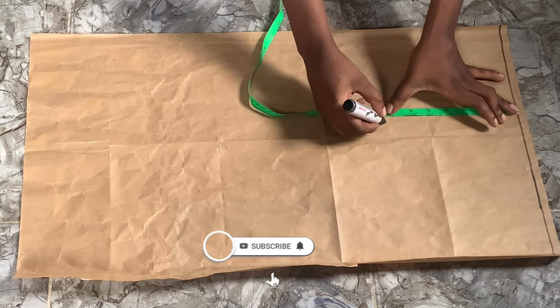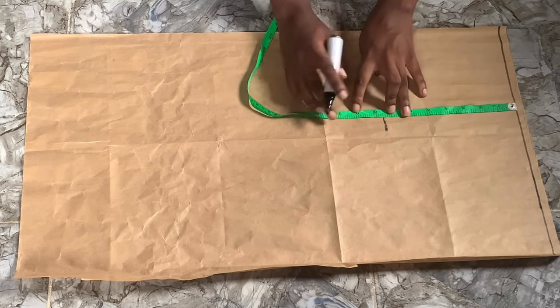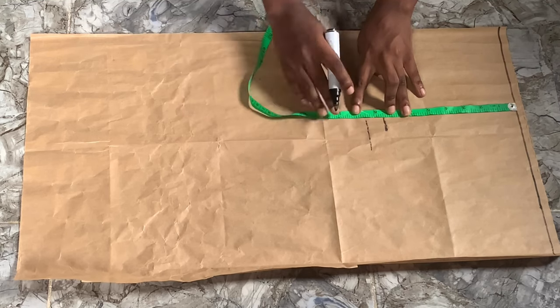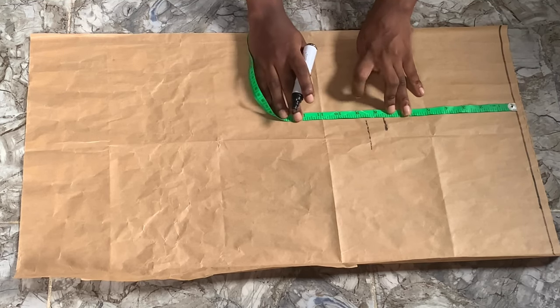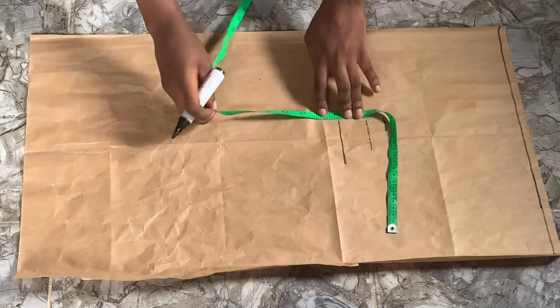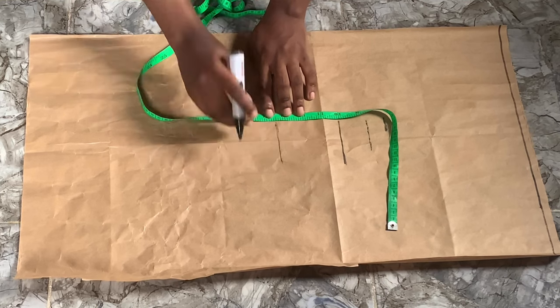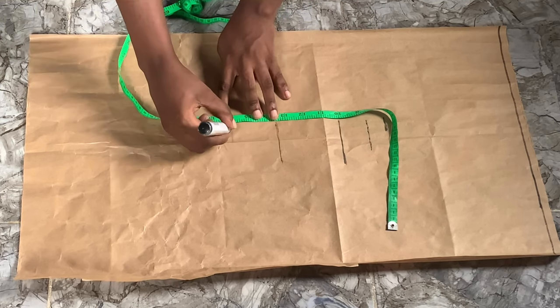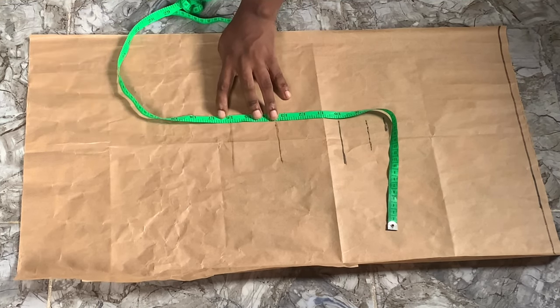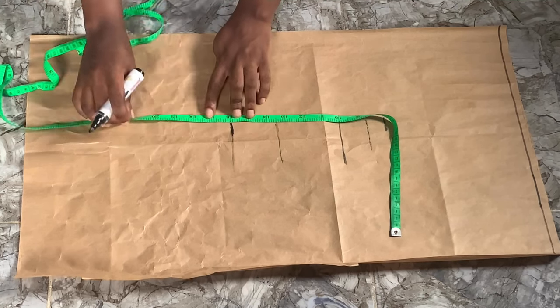I've drawn a straight line which is going to be our starting point. We're going to come down by seven and a half inches, eight and a half inches for our chest line, 10 inches for our bust point, 13 and a half inches for our under bust, and then 16 inches for our waist. The full length of our top is going to be 20 inches.